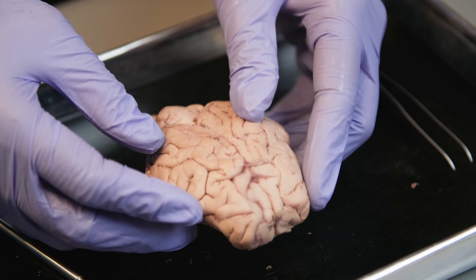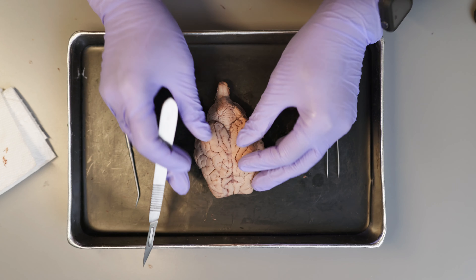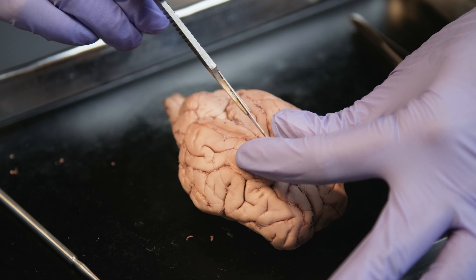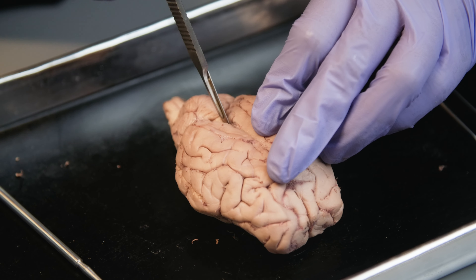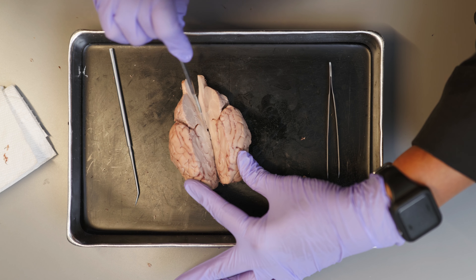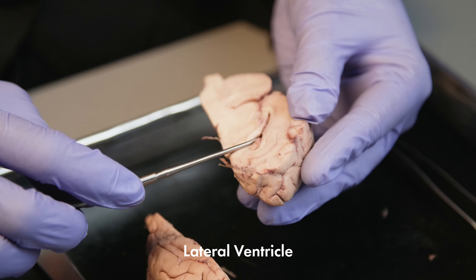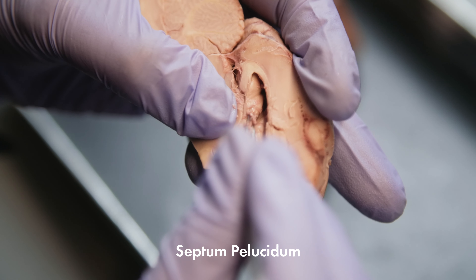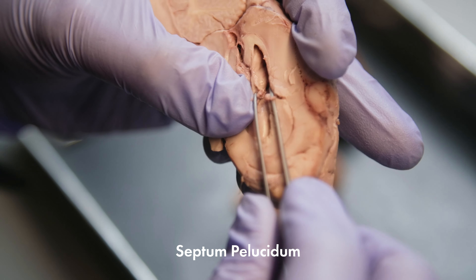Next, let's look at the inside part of the brain, so we are going to cut it in half. We are going to put the brain on the tray with the dorsal side facing up. We will use our fingers to part or widen the medial longitudinal fissure. I will insert the scalpel into the fissure and cut through the corpus callosum connecting the two cerebral hemispheres, then continue to cut dividing the cerebrum, cerebellum, and brain stem into two longitudinal halves. Each hemisphere contains a lateral ventricle, referred to as the first and second ventricles. The lateral ventricles can be located by removing the septum pellucidum.